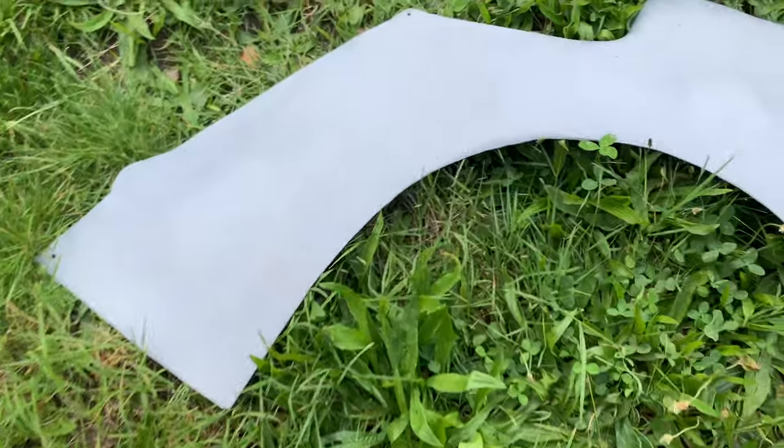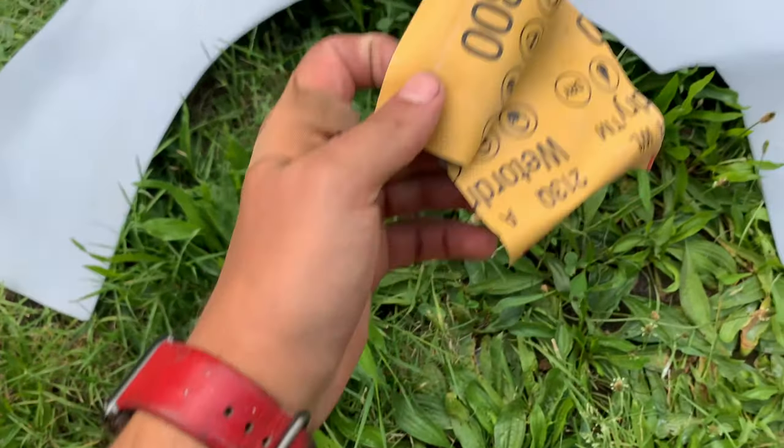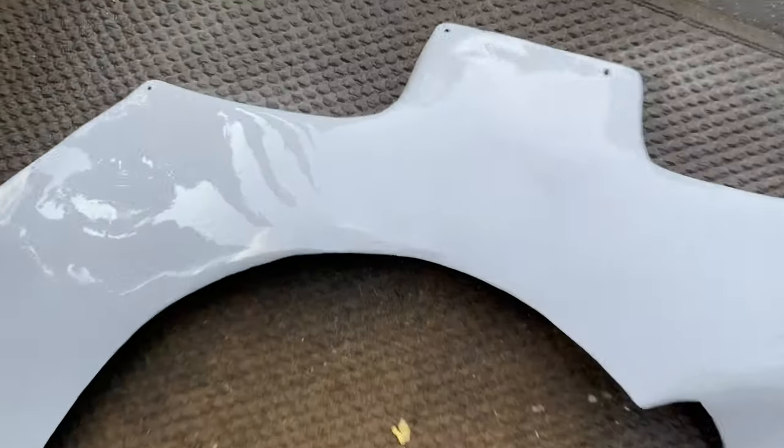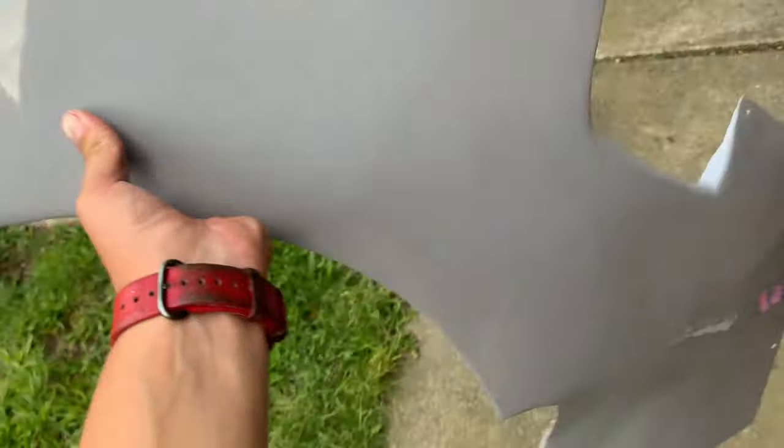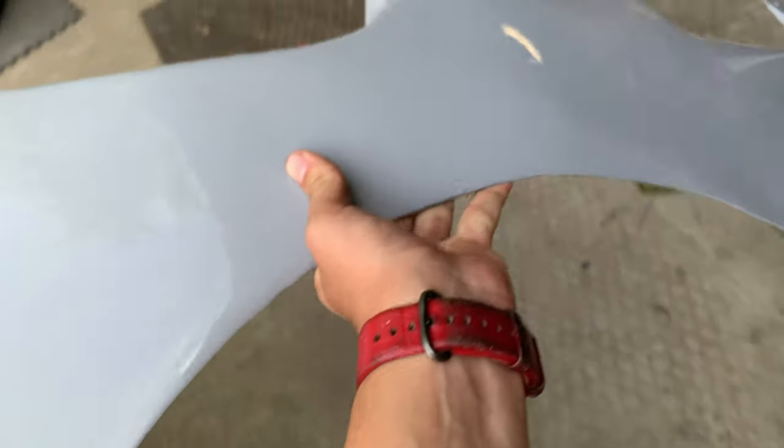I got the primer spray on there. Now we're going to do a wet sand of 800 grit. It's all sanded down and good to go, so we're going to let it dry and then it will be ready for paint.